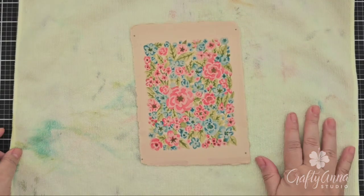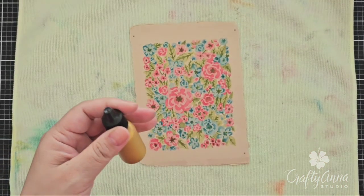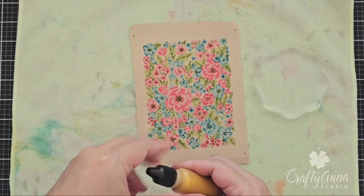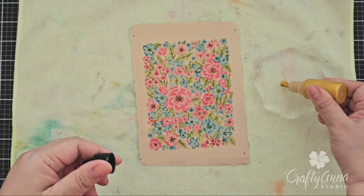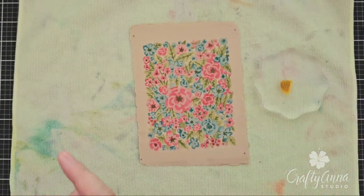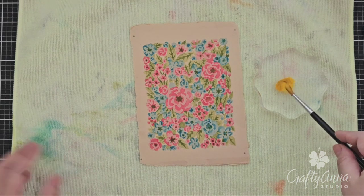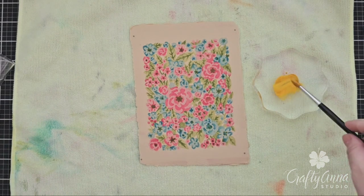To add some shimmer and shine, I'm going to splatter some gold ink. This is the gold glimmer ink from last month's kit. I squeeze a little bit of it on an acrylic block, then take some water and spray a little bit on top just to water it down. Then I take my brush and splatter it all over the panel.